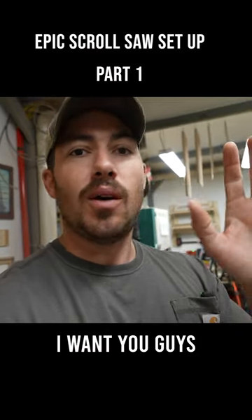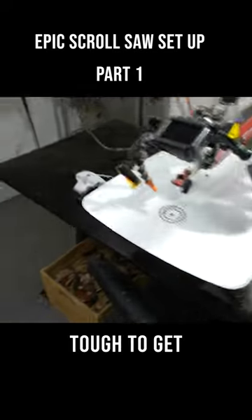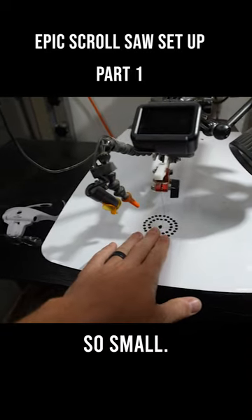My goal has always been to — I want you guys to see what I see because it's cool, but it's hard to get a view of it because it's so small.